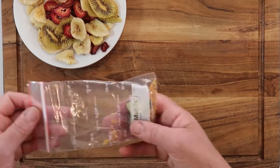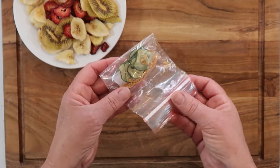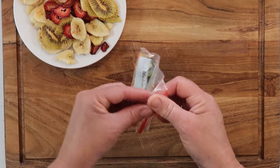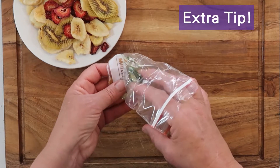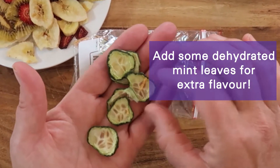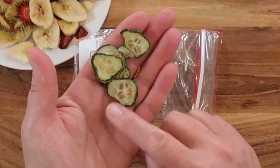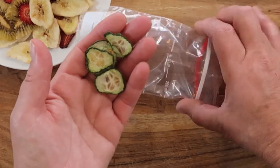Another thing I've done — I actually just pulled this back out of my backpack because I carry this with me — is dehydrated cucumber with some lemon and lime rind. The reason I do this is that when you're out on the trail drinking water constantly, it gets boring. I like to pop this into my water bottle and it just gives it a little something extra.